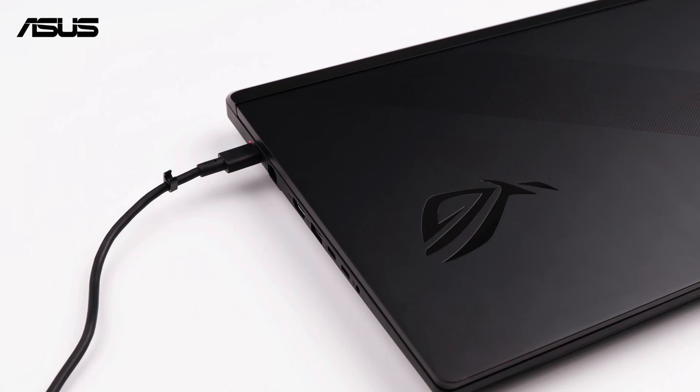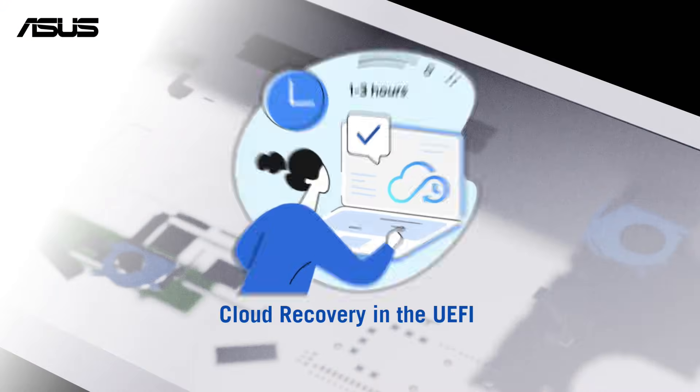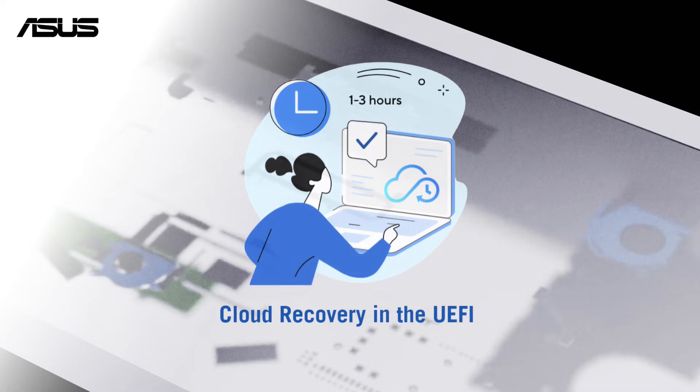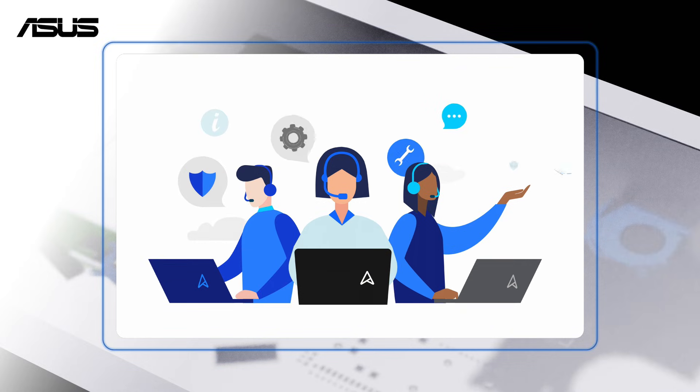Please click the info tag for more power on information. You can use Cloud Recovery to restore your system fast. If you need additional help, you may also reach out to the service center.